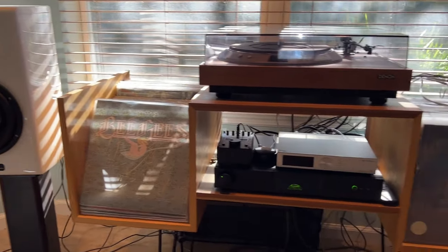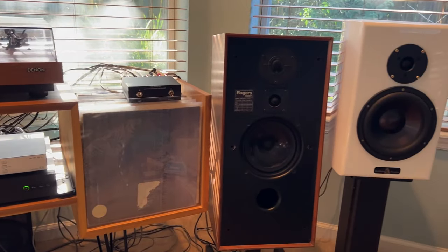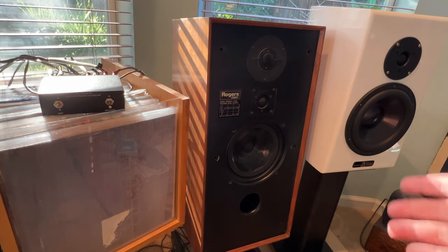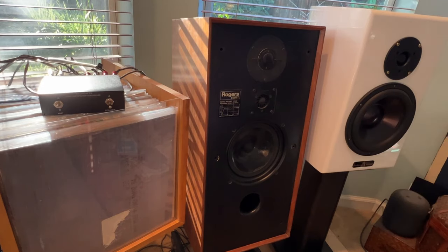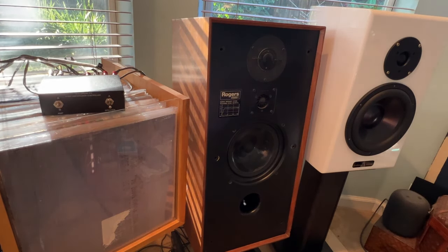The Gershmans are more open, more relaxed sounding; the sound flows and the bass is punchy — really spectacular speakers. The Rogers sound good, but you can definitely tell they're an older speaker. Their strength is the midrange; they have good bass. The shortcomings are really in the high frequencies — they sound a little nasal. Maybe the crossovers need to be rebuilt, which might improve things. But they're not horrible; it's not like the Gershmans blew them out of the water in every way. On their own, the Rogers are fine.